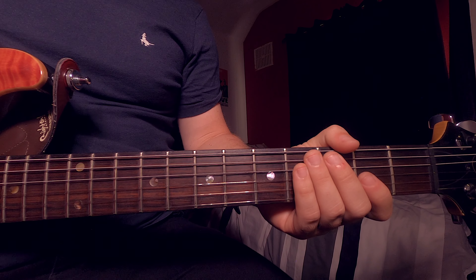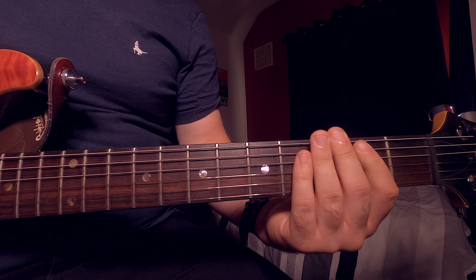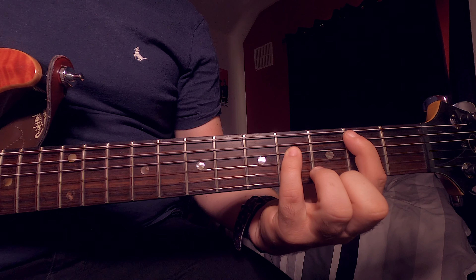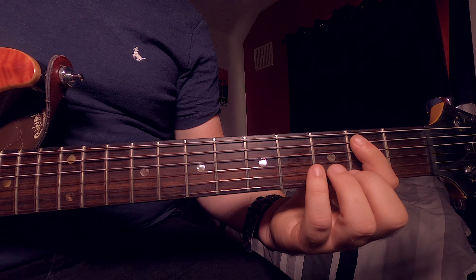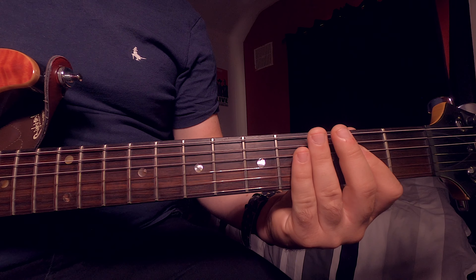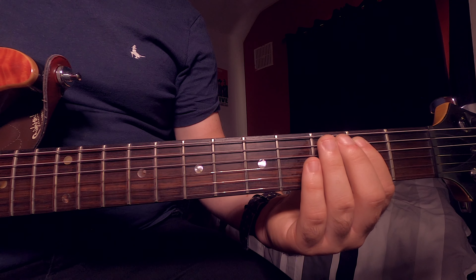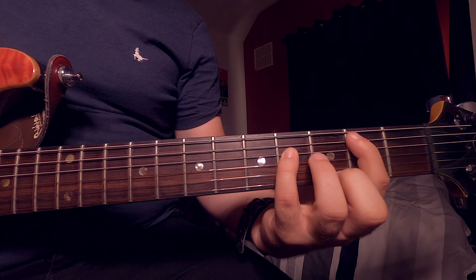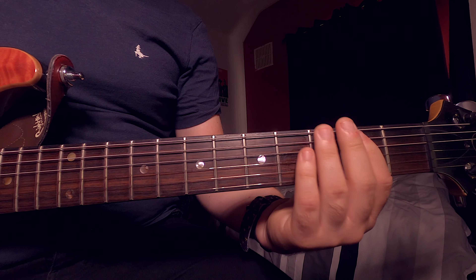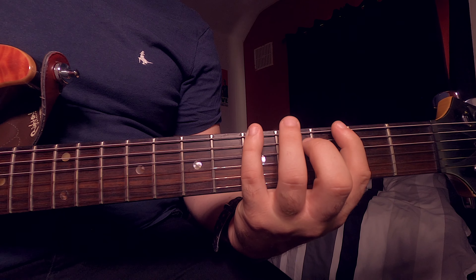Finally, it leads to the outro of the track. We play our E power chord twice, into our B power chord — second fret A, fourth fret D — play it twice. Back into our E power chord, play it twice. Shift your finger down to second fret D, play it twice. Go back up to our E power chord, second fret A, play it twice. Into our B power chord, second fret A, fourth fret D, play it twice. Then into our E power chord again, play it once. And then there's a little gap, and we play this.